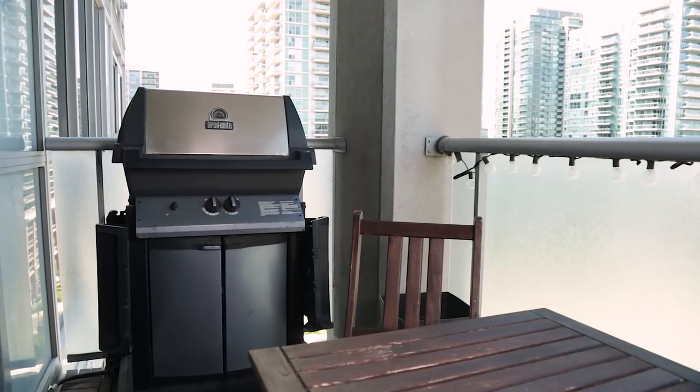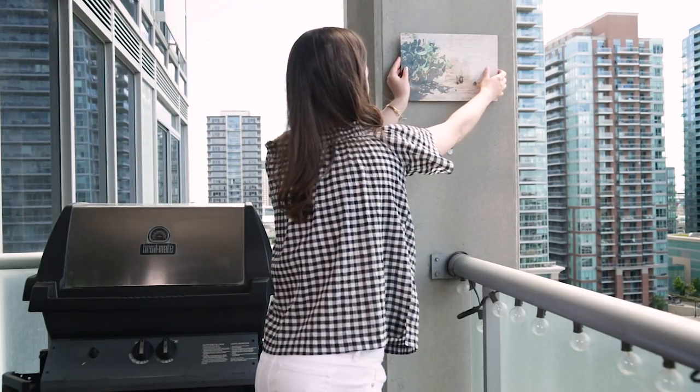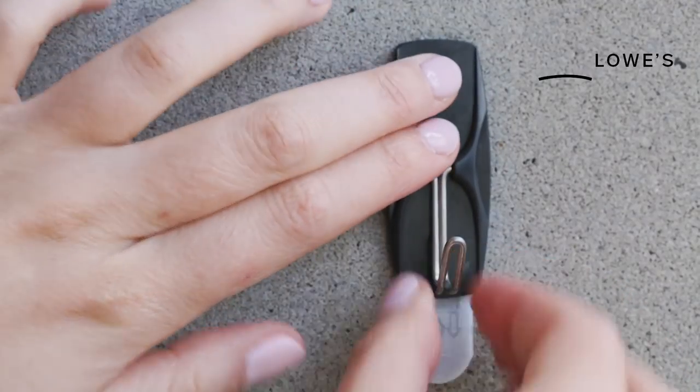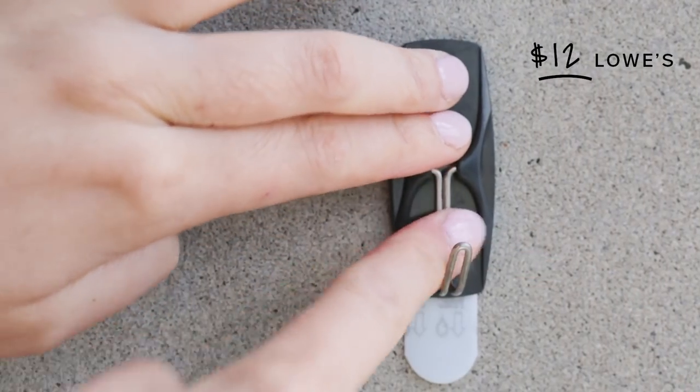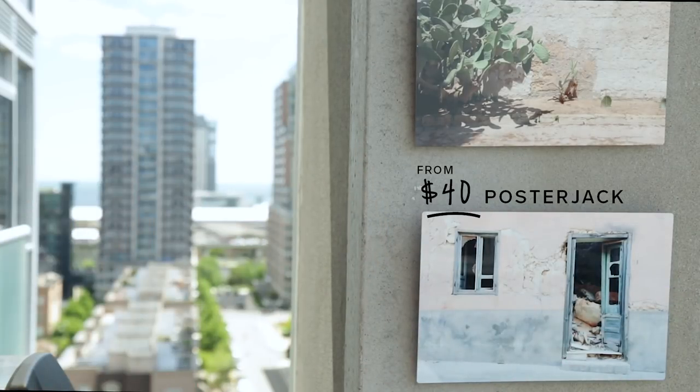I found the perfect thing for this empty space of concrete. There are these metal pictures from Poster Jack which can be hung outdoors because they are fade resistant. I sent some Instagram shots I took last summer and I'm hanging them up with 3M hooks made for the outdoors, so you don't have to put holes in the concrete.